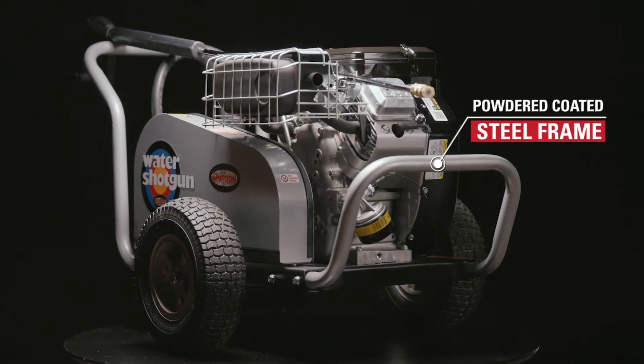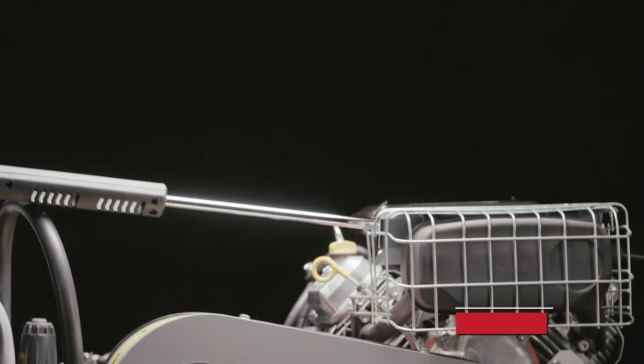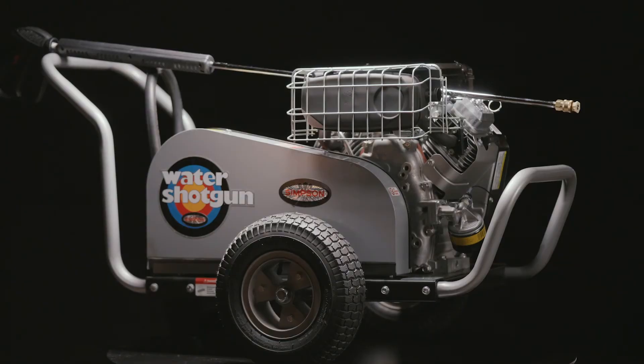It's all housed on a powder-coated welded steel frame with 13-inch premium aluminum mag wheels. The WS4050V Dual Belt Drive Pressure Washer is backed by our premium warranty, and it's available now.